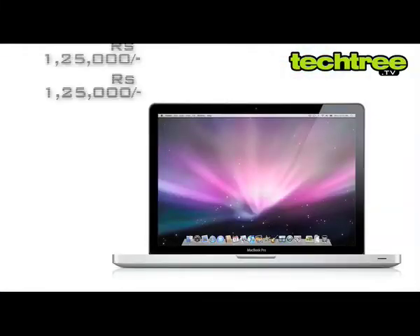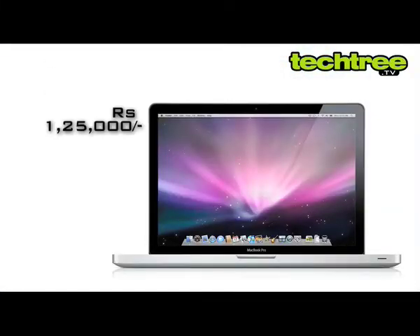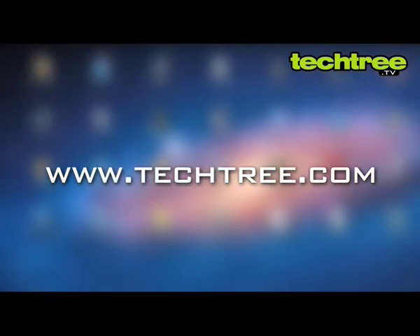The new MacBook Pro carries an expensive price tag of Rs. 1,25,000. A laptop with similar configuration will cost you half as much. For a full review, visit TechTree.com.